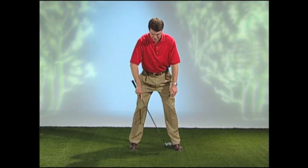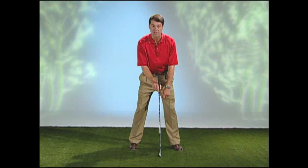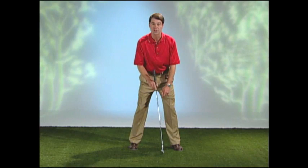Now, the width of our stance: the inside of the heels wants to match up with the tips of our shoulders for every club. Our ball position for our short irons is right in the middle of our stance. For our mid irons, just forward of middle or just off the left eye. And for our fairway woods and driver, just off the instep of the left heel.